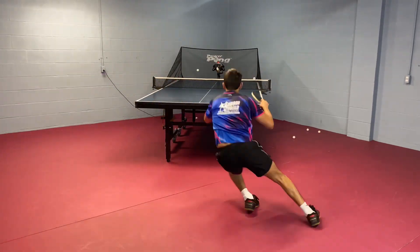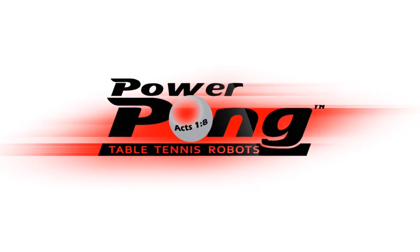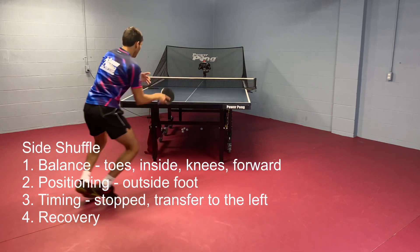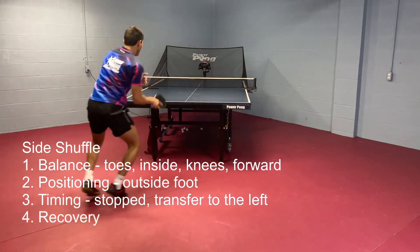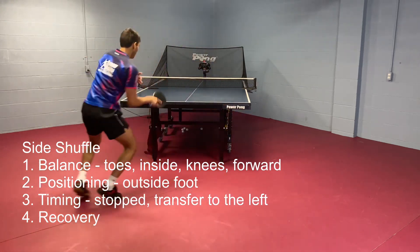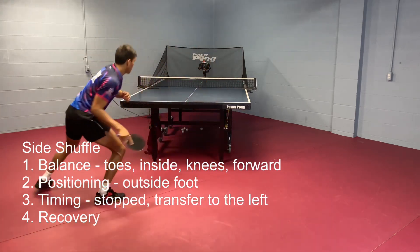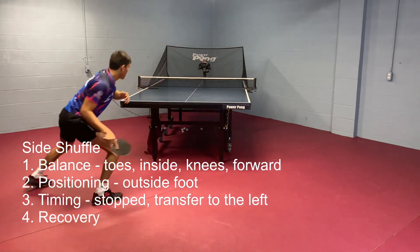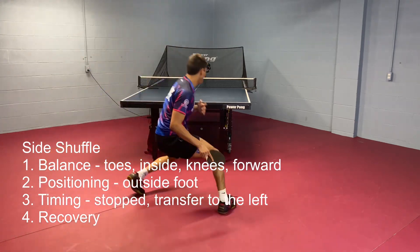The first one we're going to work on today is just a simple side shuffle to cover the wide forehand. As you can see on the screen, there are four different things to mention. The first is balance — you really want to be on your toes, slightly on the inside of your feet, with your knees bent, not too much bouncing. You want to keep your center of gravity low, leaning forward.